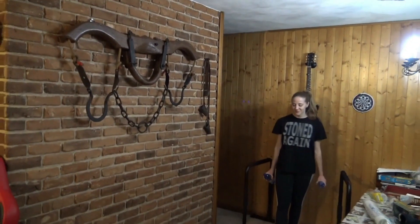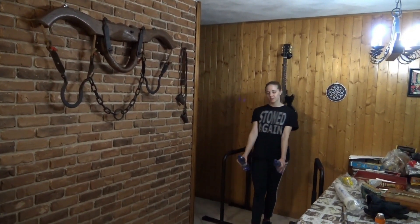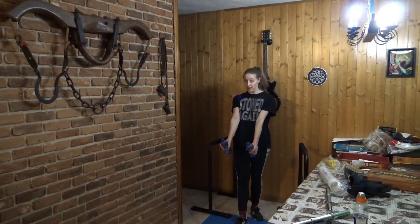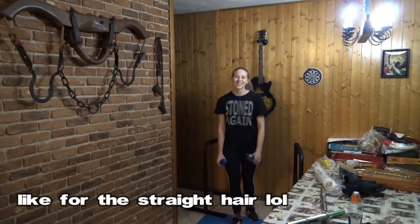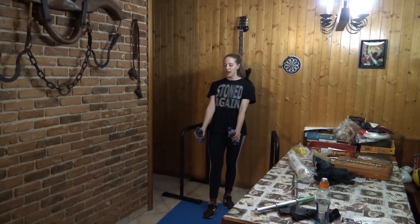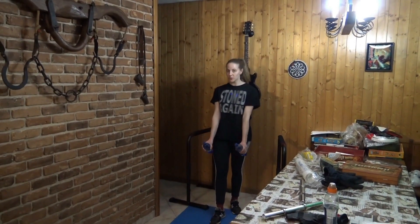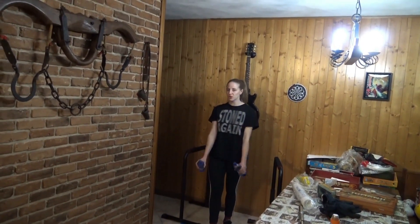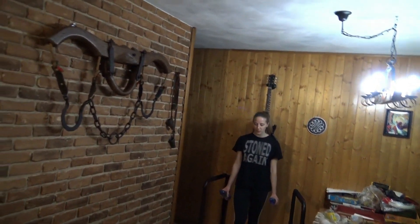If you have trouble keeping your arms straight during the arm swing, I suggest using bottles. As you can see, I will start with straight arms and the water bottles will help me keep the arms in this position throughout the swing.